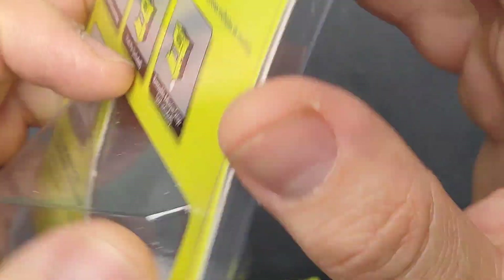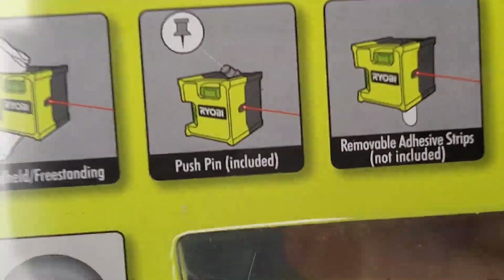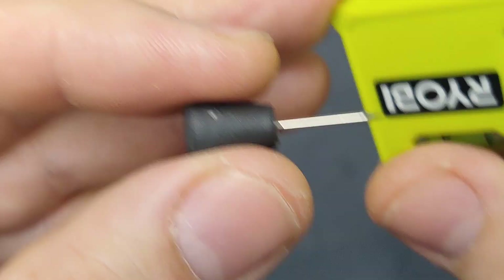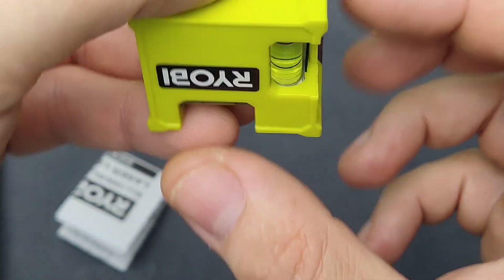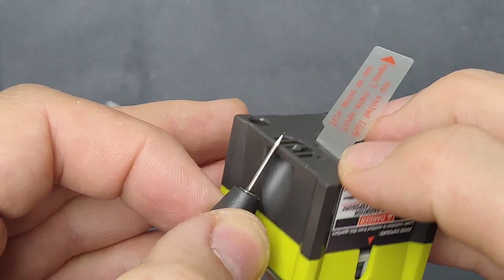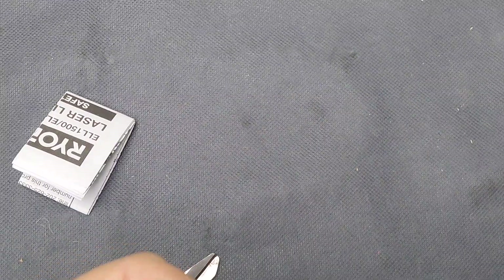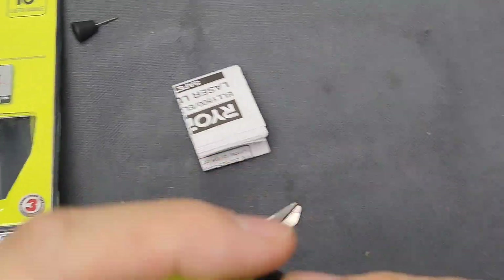I noticed that the kit also comes with a push pin — it does come with a push pin like this that you use for positioning it. Like if you want to position it on a wall, you can push it into the drywall. I'm not really certain if there should be two — mine came with only one, so probably they should be two.